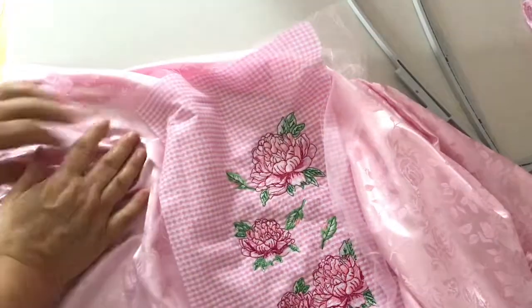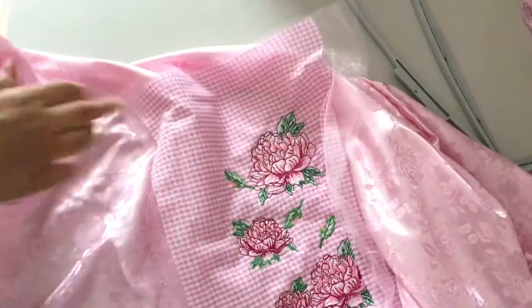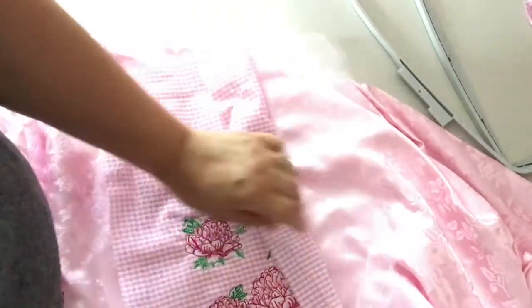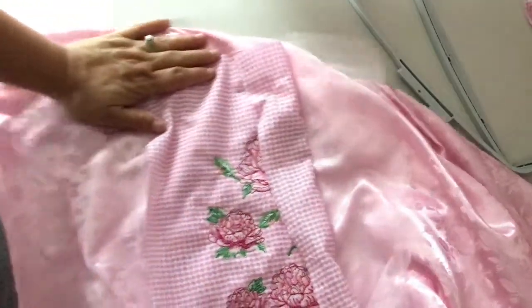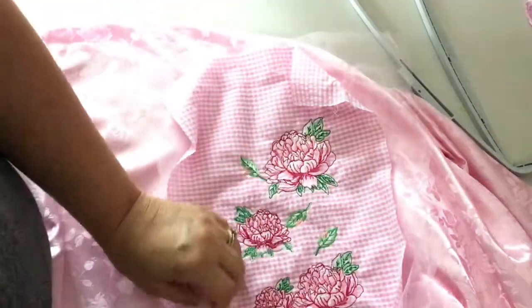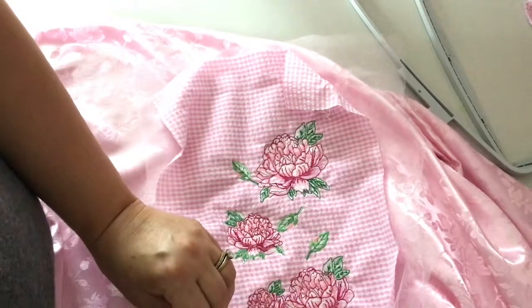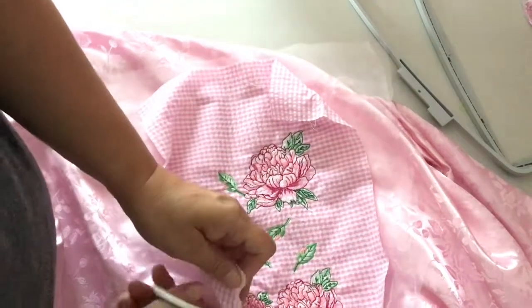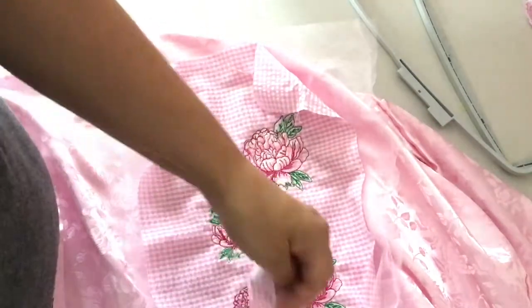Now I want to cut the fabric away from the design on the embroidery. There are three layers of fabric here — there's the gingham, there's some tulle, and then my base fabric is a satin fabric. I'm going to cut them rather close to the embroidery, but I don't want to cut through all the fabrics at once. I want to leave a layered look.